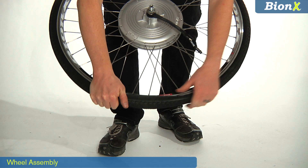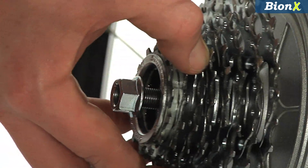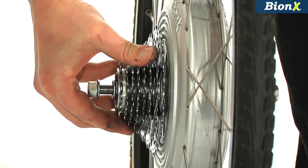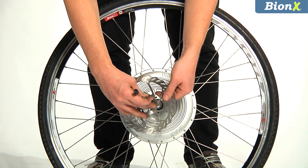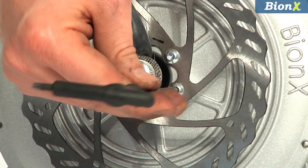We'll start by getting the Bionics rear wheel ready. Install your tire and tube, then thread on your freewheel. Now install your disc rotor, but be sure to use the longer 12mm torx screws that we've included. Once that's done, set the wheel aside.